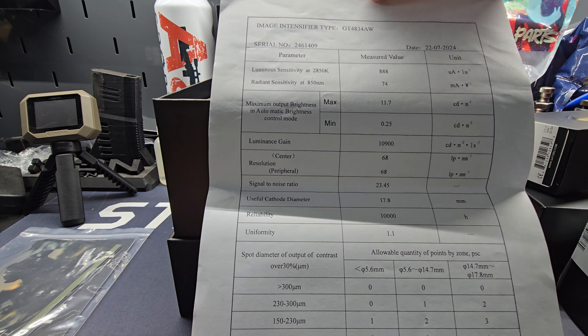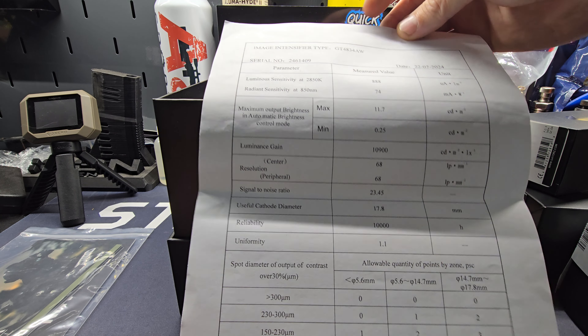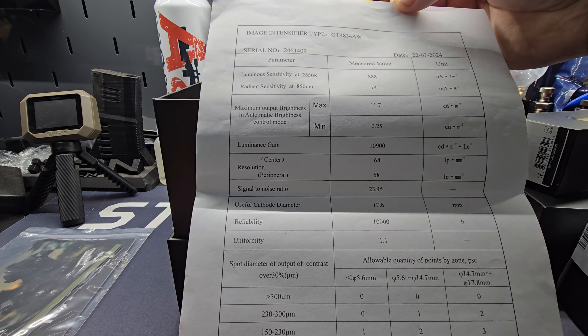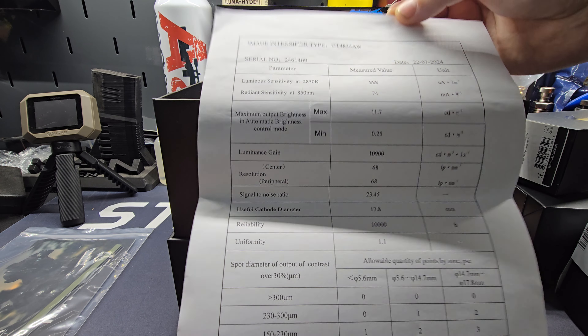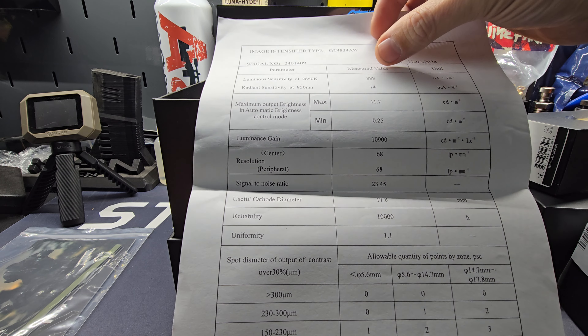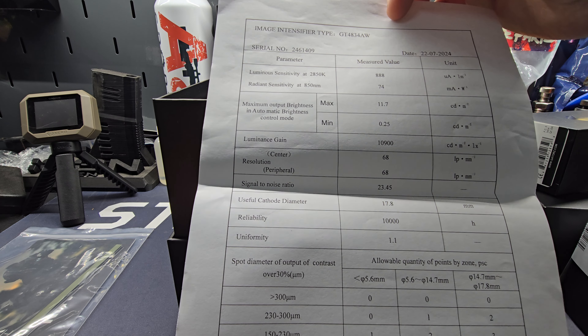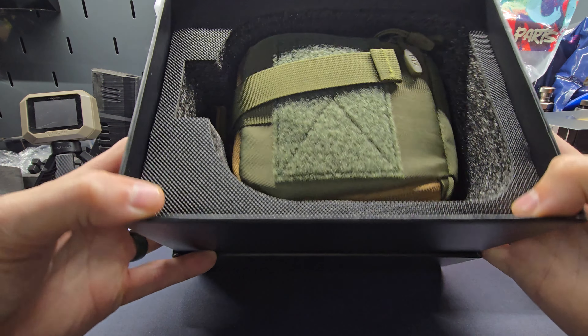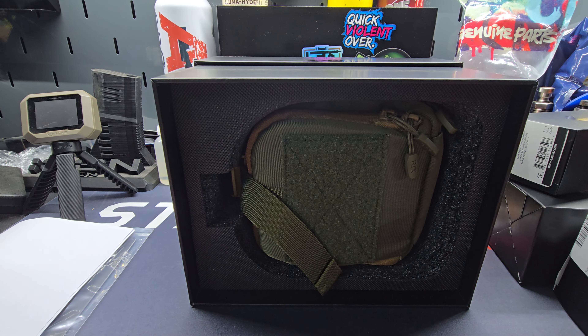You've got your specs on your image intensifier — all the different tech data, the values and everything on it. And then inside the box there's a nice styrofoam cut.